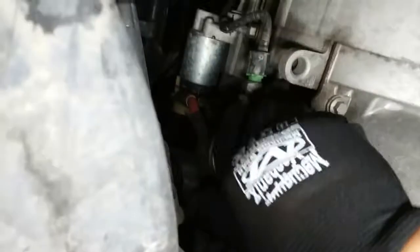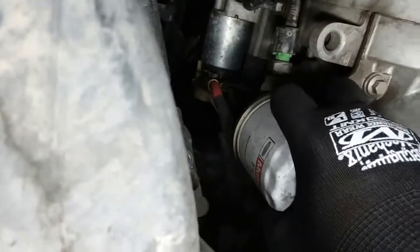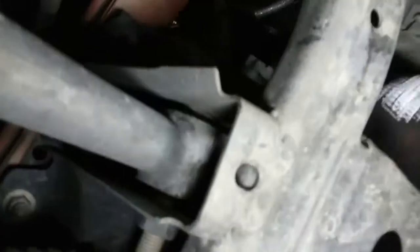Now we'll remove the oil filter — just locate it right there. You should be able to remove this filter by hand; it should not be over-tightened. I'm going to have my oil catch pan ready and put it just right underneath the oil filter.